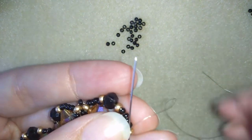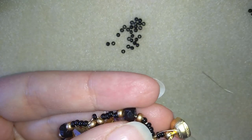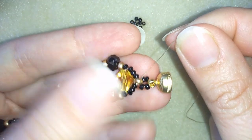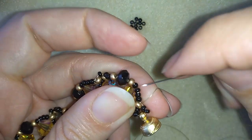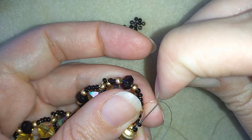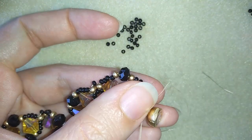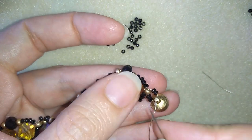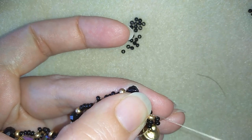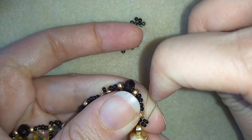I'm going back through this bead in a circle and now I will go one more time around all of those beads reinforcing my work — probably three times or even more — because you want your bracelet to be really nice, tight, and secure.